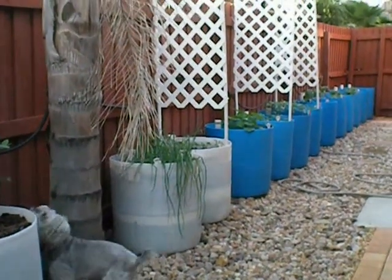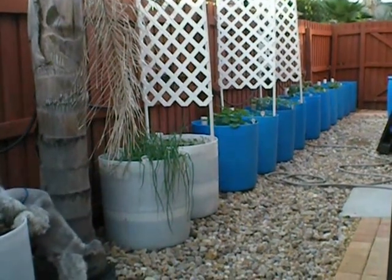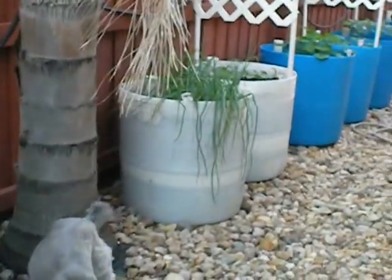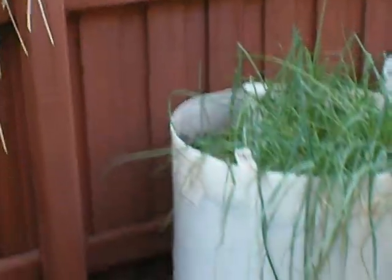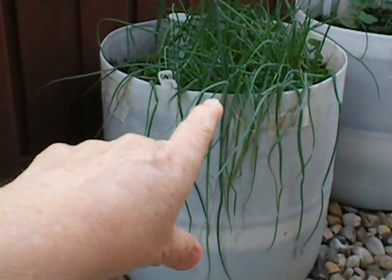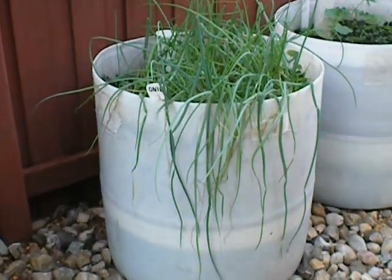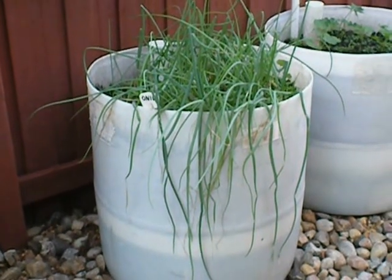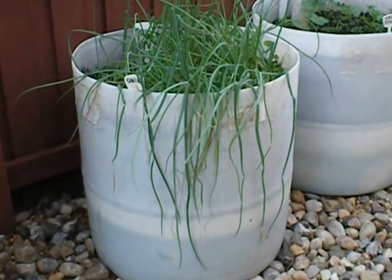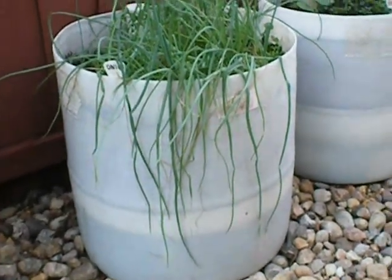In case you don't know what a veggie barrel is, a veggie barrel is a repurposed 55-gallon drum that has a water reservoir in the bottom and the top is filled with dirt. There's a wicking system in the middle that wicks the water up from the bottom up to the dirt and maintains a continuous moisture level in the soil so that the plants can thrive. It's also an efficient use of water so that you don't waste a lot of water, which makes it very eco-friendly.